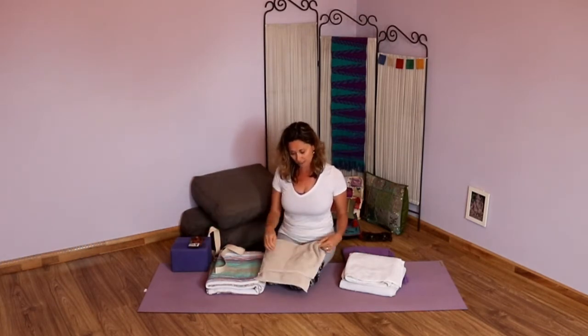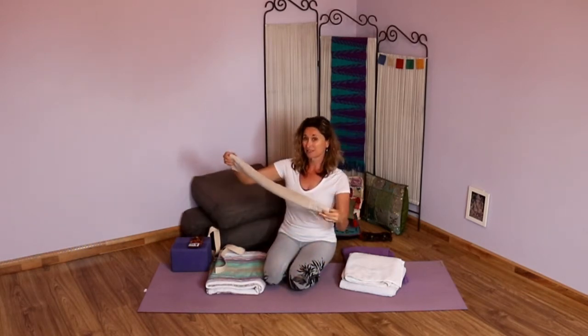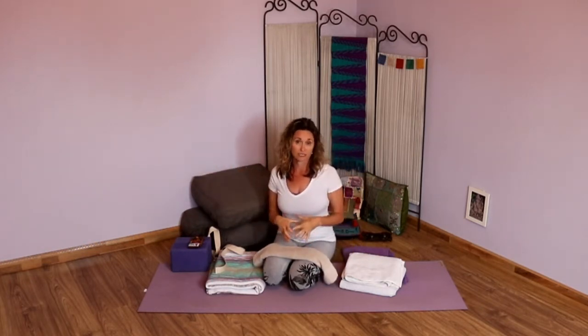If you don't have an eye pillow, take a small hand towel and fold it a couple of times. I really like this especially in Shavasana — it goes over my eyes, covers my ears, and really takes me inside so I can focus on just my breath and calming down, not letting any external sounds or sights bother me.